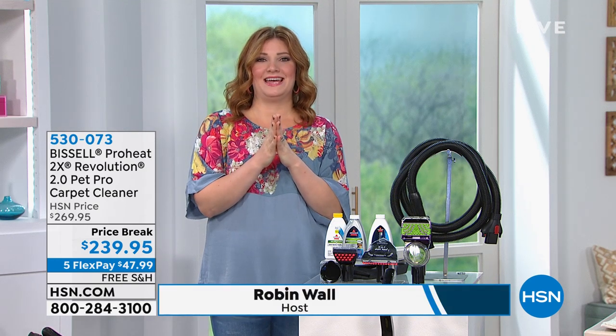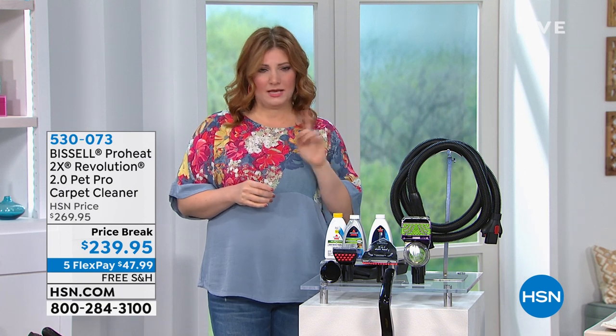Maybe you're a fur mommy. Happy early Mother's Day. I'm your host, Robin. I'm going to be with you for about another hour and a half.